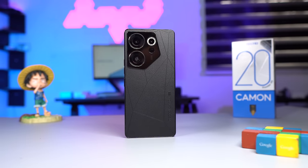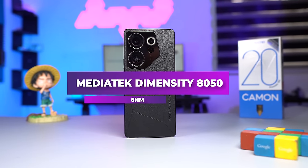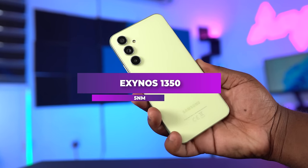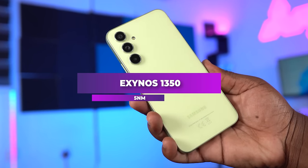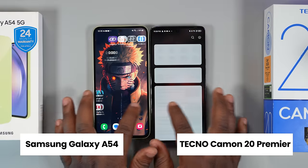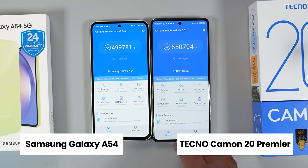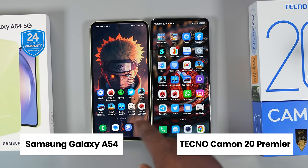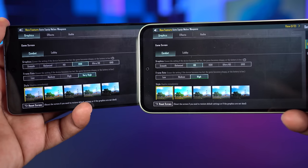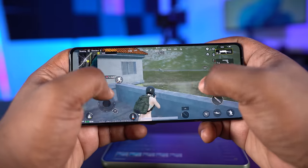In my review of the Techno Camon 20 Premier I said it has the fastest processor among smartphones in my country, and at the time of making this video it's still undefeated. It's powered by the MediaTek Dimensity 850, a 6-nanometer processor, while the Samsung Galaxy A54 comes with the Exynos 1380, a 5-nanometer processor. The lower the nanometer the more power-efficient the processor is, but for speed the Camon 20 Premier is faster — confirmed by AnTuTu benchmark, Geekbench, and other synthetic benchmarks.